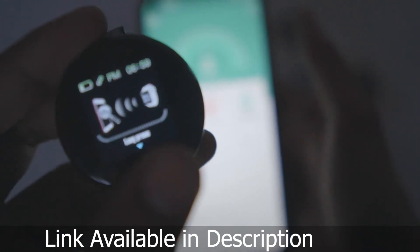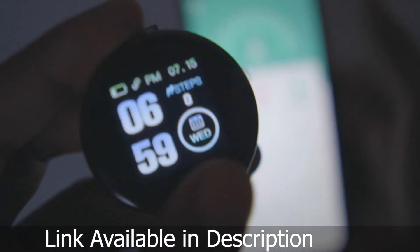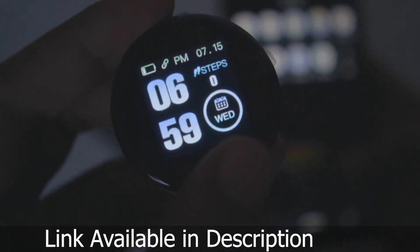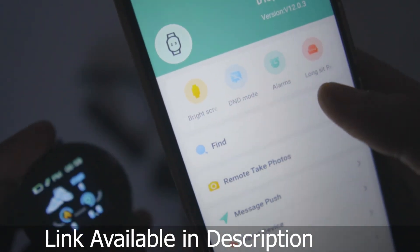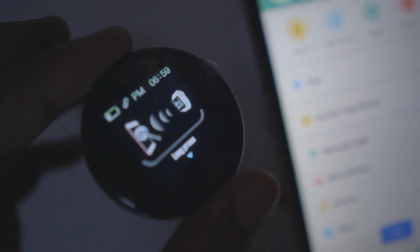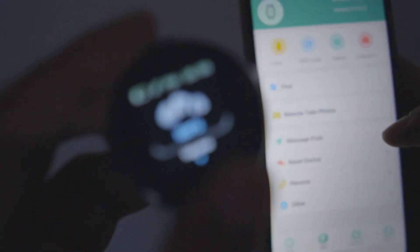You can see the time is now synced — 6:59 p.m. on both the app and the watch. If someone calls you, it will give a reminder notification. If you click the 'Find' option, you can see the watch will vibrate. Besides this, there are many other features you can explore.